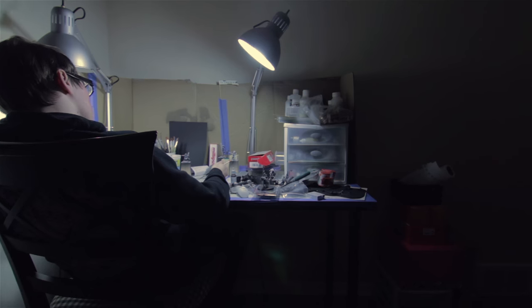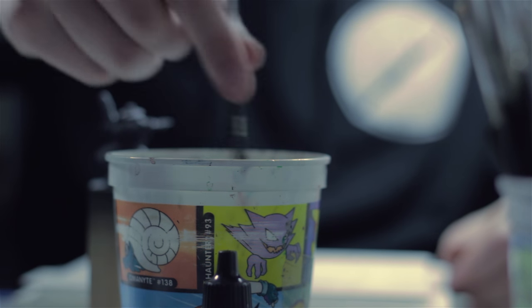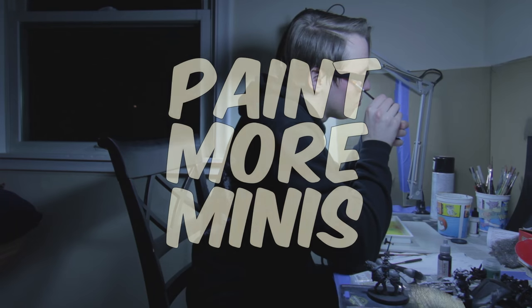In this episode, we discuss the importance of light for miniature painting. What up, mini people?